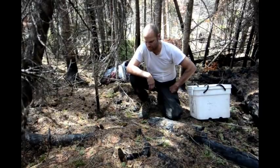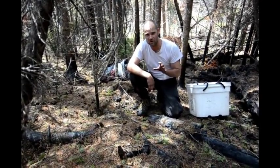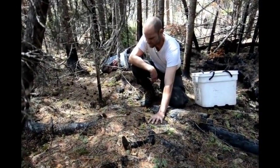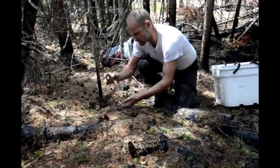Hey, Eric Whitehead here with Untamed Feast. I just want a quick video here to show you how to harvest morel mushrooms. This is in a burn — last year's forest fire. We're in the red zone where there's red needles, and we've got morel mushrooms here, Morcella conica.